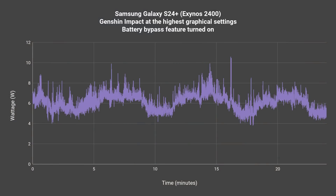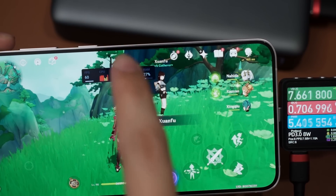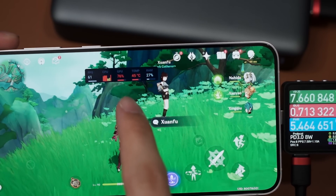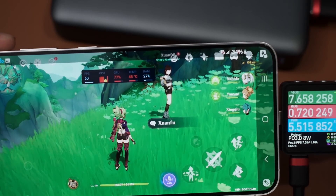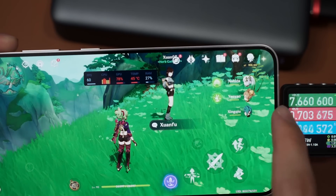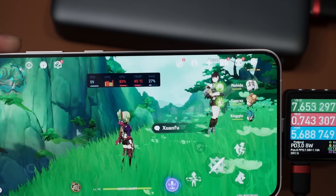New data gathered for our upcoming video - subscribe to know more about that. We should also check the battery percentage. It was 38%... 34%, yeah 34. And now it is still at 34%. Battery bypass doesn't affect your battery - as the name suggests, it bypasses the battery entirely.